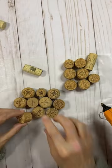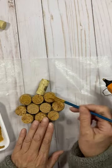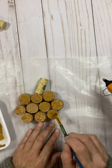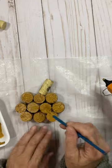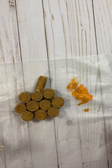So while I waited for my glue gun to heat up, I mixed pumpkin and truffle paint. Then I just painted the corks, dry brushed with the pumpkin paint, and added a cute little bow.